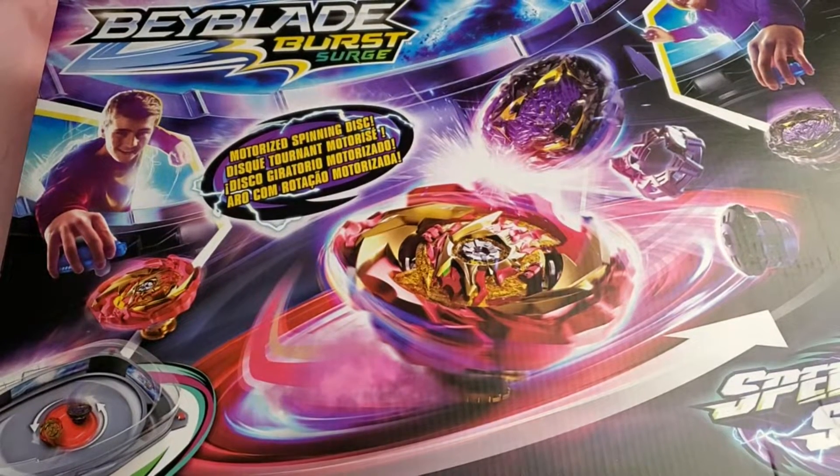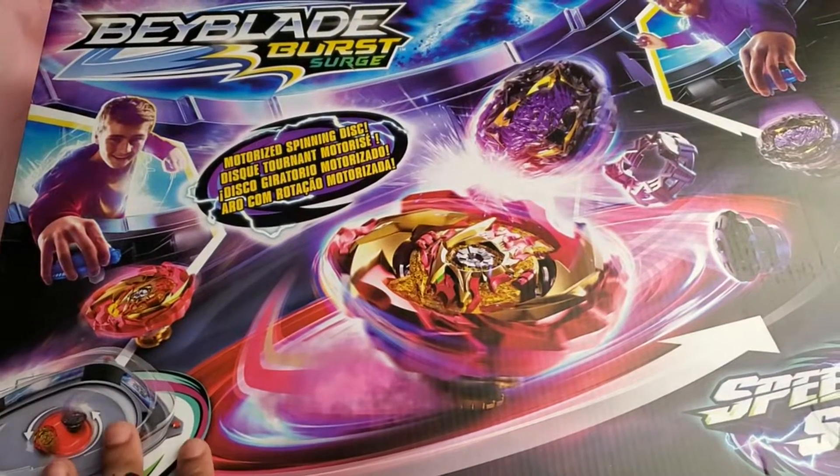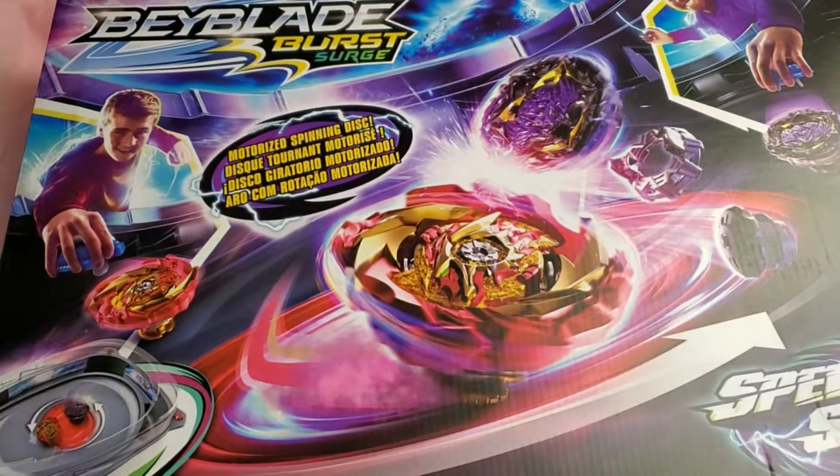Hi everyone, this is The Legendary. I'm back again with more, and this time I'm going to be doing another Beyblade Burst Surge unboxing. This is going to be for the Beyblade Burst Surge Speedstorm Motor Strike Battle Set.